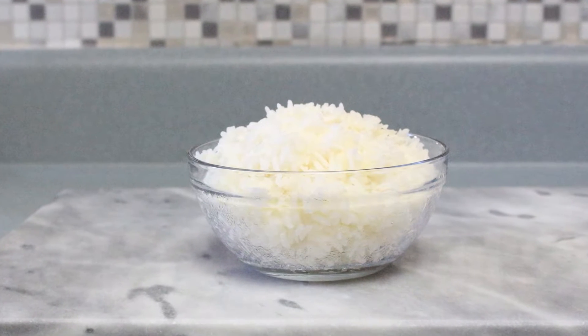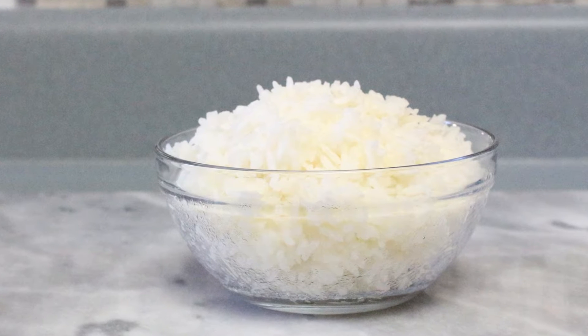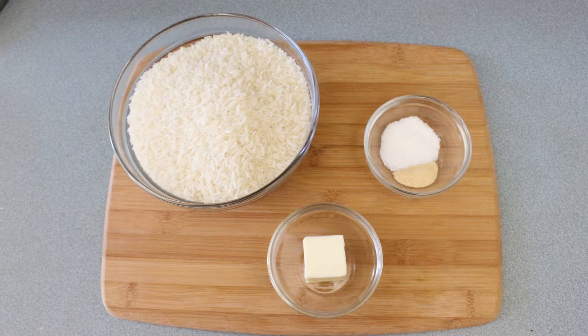Hey guys, welcome to another episode of Love for Haitian Food. Today I'm going to show you how I make white rice with a small twist — if you want to see what it is, stay tuned.